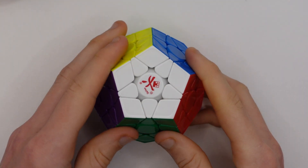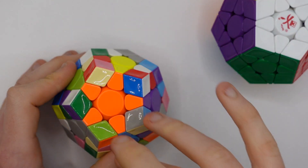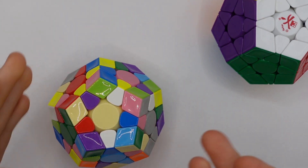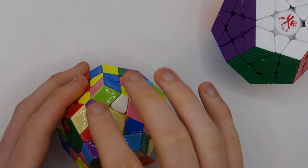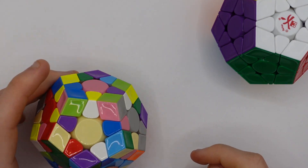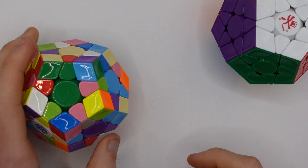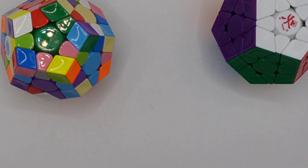Megaminx is an event that takes slightly longer to solve. It is essentially a 3x3 but extended, so you solve a star which is like a cross, then you have F2L but you have to do it multiple times over multiple layers, and then OLL and PLL at the end — but obviously the algorithms are different and there are a lot more of them because there are more pieces. The event is currently dominated by a young boy from Russia. The best Megaminxes on the market are the GAN and the DIAN, or for a budget the Uhu V2M.